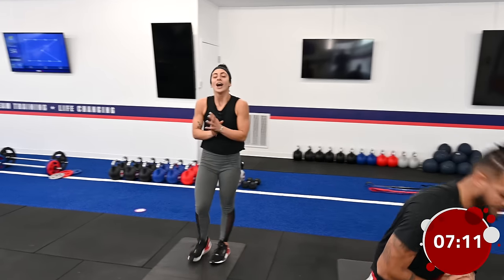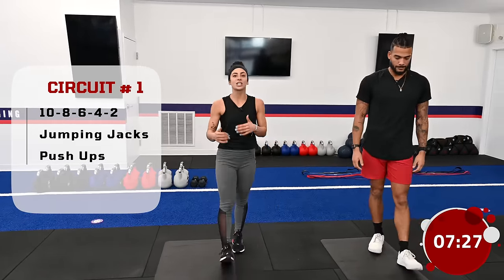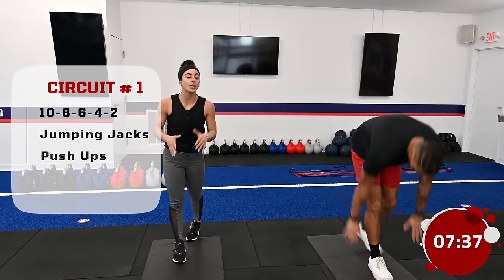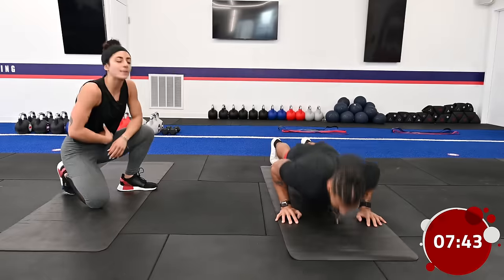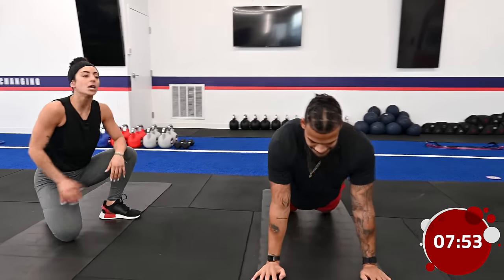Warm-up is over, on to the next one. We're going to be moving through a ladder sequence, so take a deep breath in and let it go. We're going to be working through different rep ranges, dropping reps each round. We start off with 10 reps of jumping jacks — movements we're familiar with from the warm-up — then 10 perfect push-ups. Keep the hips in line with the shoulders, core engaged with your belly button to your spine, let that chest come a little bit lower than those elbows, then press back up. Modification: drop those knees, making sure the hips stay in front of the knees.